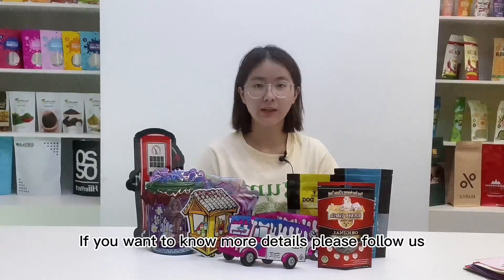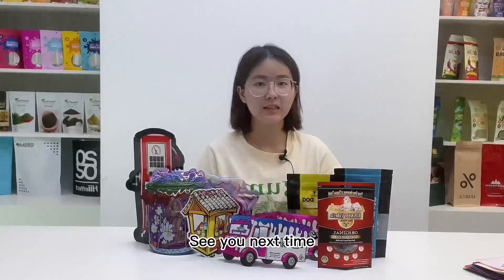If you want to know more details, please follow us or check our website. See you next time.